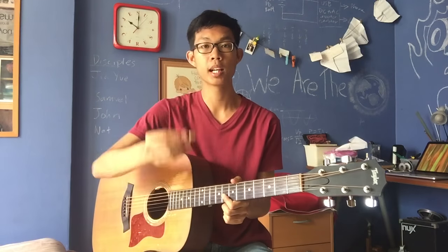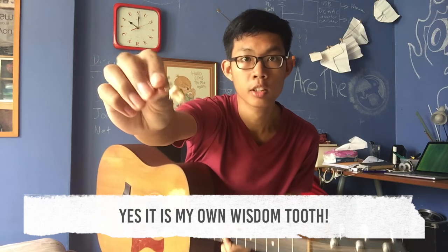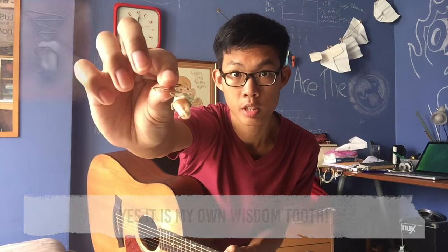Hi guys, so I made a pick out of a wisdom tooth and some guitar string. I'll put a picture right somewhere on the screen.